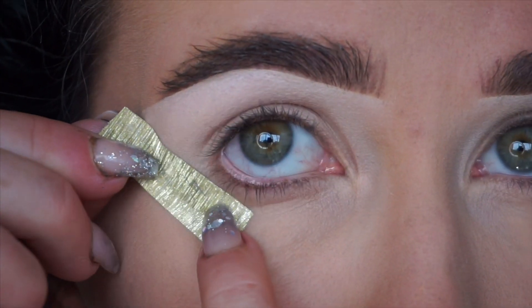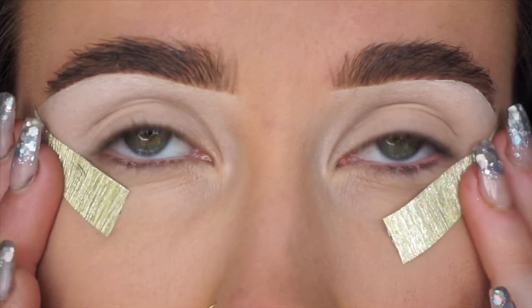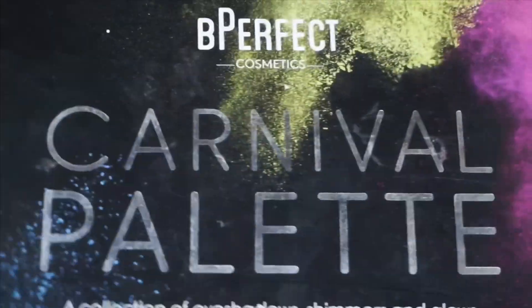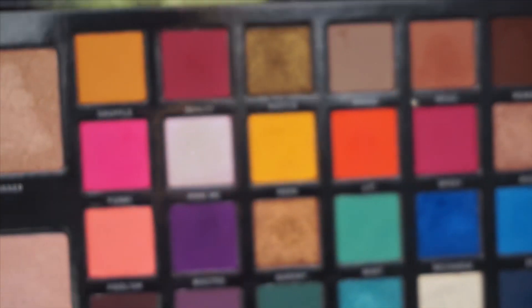Now I'm just using this scrapbooking tape to create myself a wing. Put this where you imagine — say if you did a winged liner or winged shadow in this case — where you think that should go.